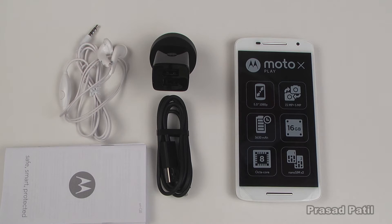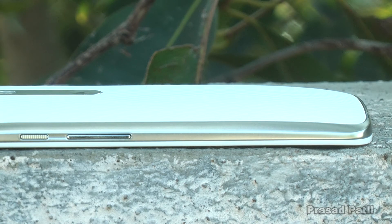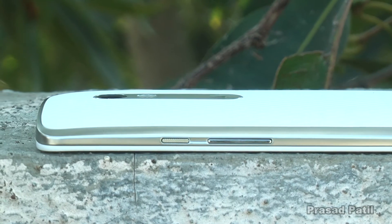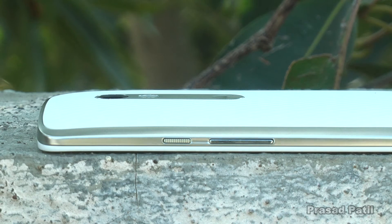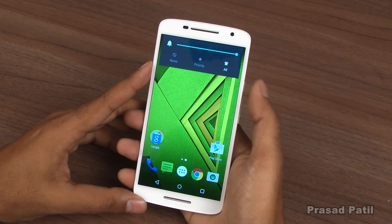Let's put everything back into the box and take a look at the phone itself. All the sides of the phone are covered in plastic which has a metallic finish to it. On the right you will find the volume buttons and the power/lock switch, which is nicely textured. All the buttons are placed very conveniently and are very easy to reach without any hand gymnastics.